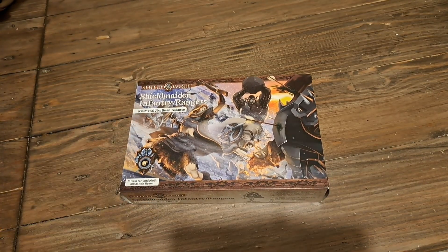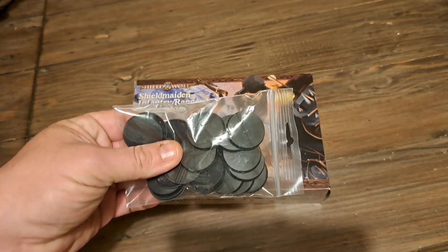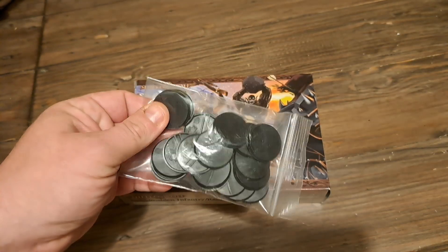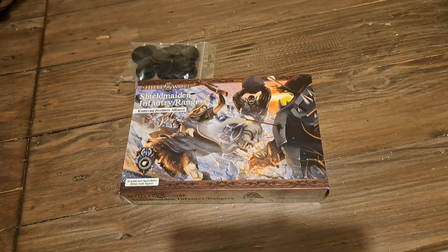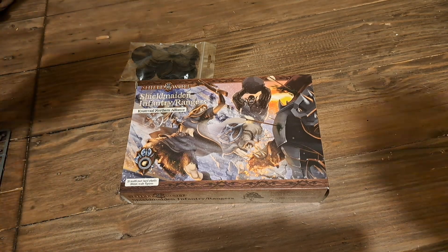So without further ado, let's look at the sprue. I think they're 25 millimeter bases, just standard round plastic bases. So on this one we get two different types of sprue, although the majority of it is similar to one another.